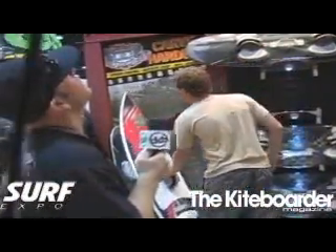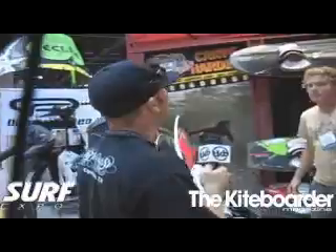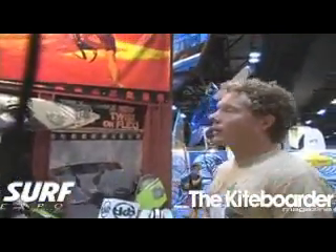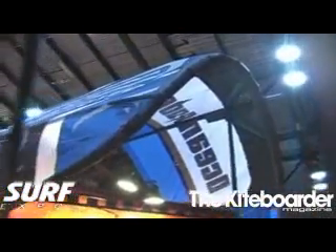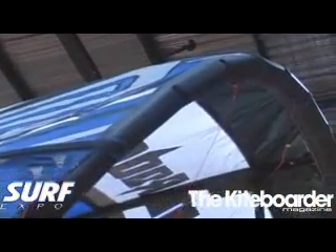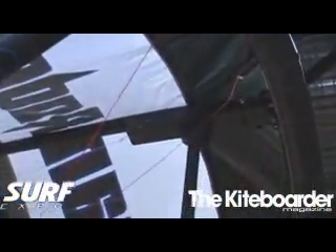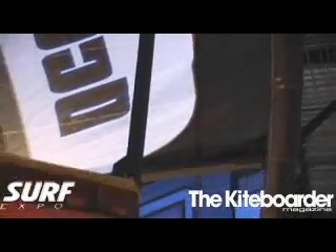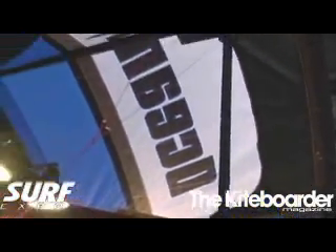Now let's talk about the kites. You introduced a new concept last year — why don't you talk about the 09? So last year, we did introduce vents on our kites. We called it Venturi Technology. What the vents do is essentially help offset the onset of a stall. As the kite's flying at normal angle of attack, air is flowing over evenly. As you increase the likelihood of a stall, you're cupping more wind, essentially introducing turbulence in the backside of the wing.